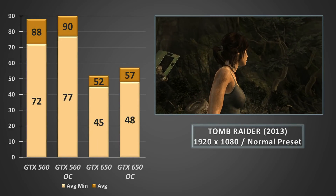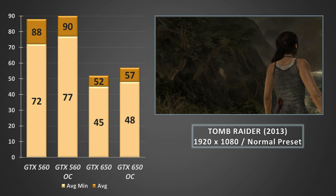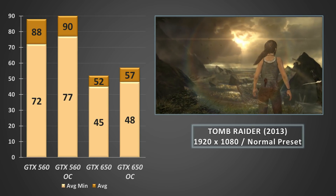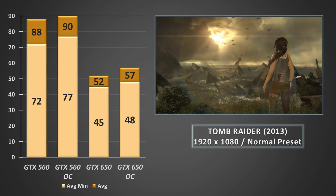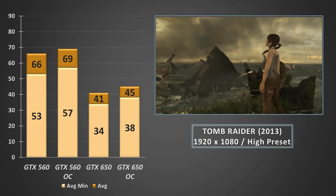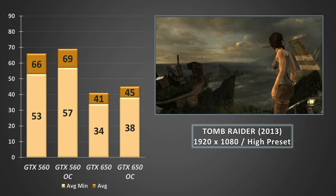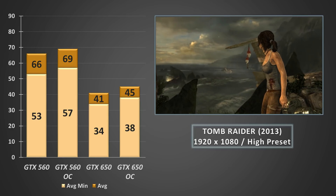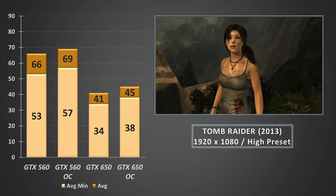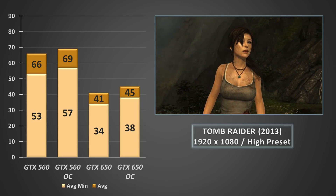The oldest title in this suite with Tomb Raider 2013 at 1080p on the normal preset was a lot more comfortable for the Kepler GPU. The 650 returned an average of 52fps compared to the 560's 88 — still a considerable gap — but overclocking the 650 did push the averages a little closer to 60fps. Cranking the settings up to the high preset returned averages above 40fps on the 650. At these higher settings, even the overclocked 560's average minimums couldn't quite hit 60fps, so there was never any real danger of the 650 tickling that mythical 60fps mark. Locking it at 30fps like we did with Prey would offer a comfortable experience on the 650.